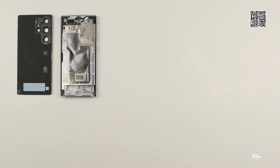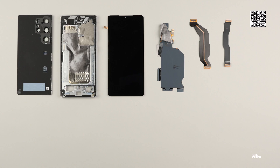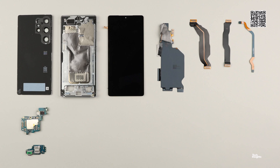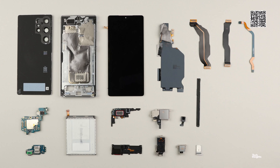Tech Insights is the leading source in teardowns of consumer and automotive electronics. We follow a systematic and comprehensive approach for all of our teardown analysis to uncover valuable information about each device's design, function, and performance. As a subscriber, you have access to thousands of electronic devices on our platform and up-to-date views of upcoming teardowns on our roadmap. We'll see you next time.